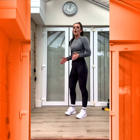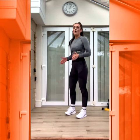Are we ready? Last round. Final round. 10 seconds. Five, four, three, two, one. Jumping lunges. Down, up. Good. Switch those legs.